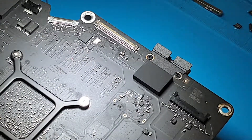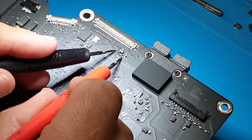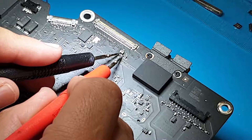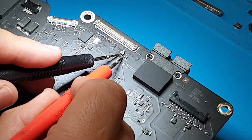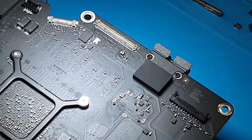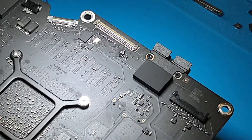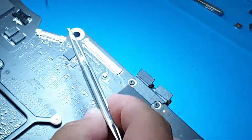As you can see, there is a small fuse here. In continuity mode, just touch both sides — if it's beeping, that means your fuse is working. If it's not beeping, you'll have to replace that fuse.